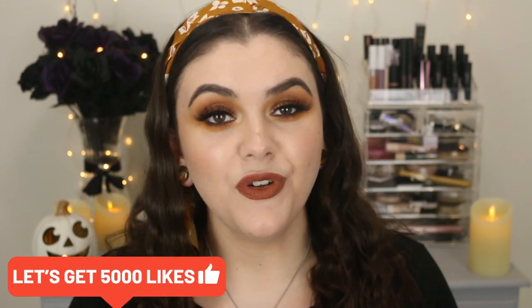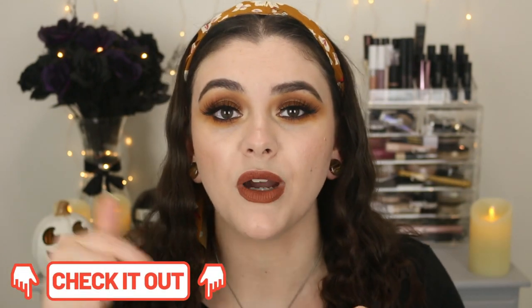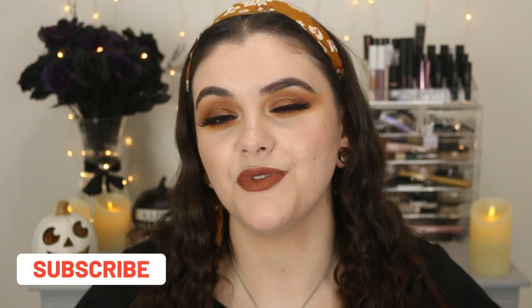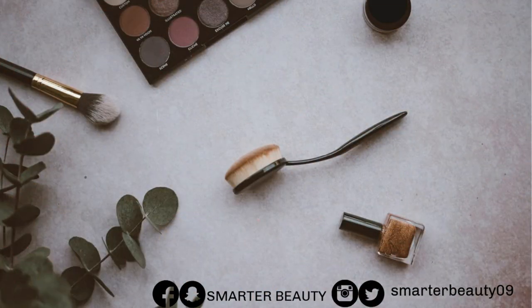Alright guys, so that is it — that is my massively huge Shop Miss A haul for fall. I hope you guys enjoyed this video. If you did, make sure to give it a big thumbs up. I will link all the products down below in the description box. I am a Miss A affiliate, so I do earn a commission if you use my links, but you have no obligation whatsoever. If you are new here, make sure to hit that subscribe button — I post on Tuesdays and Fridays every week, and you can also find me on Instagram. I hope you guys have a fabulous day — I'll see you soon in the next video. Bye guys!